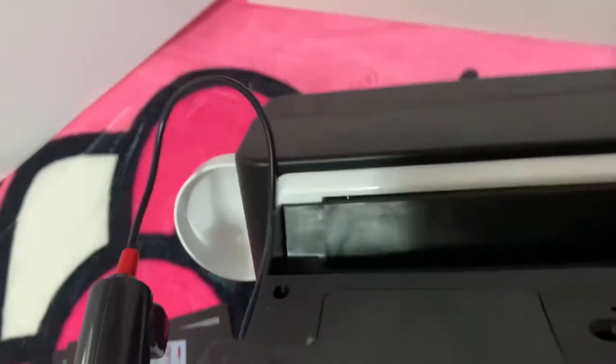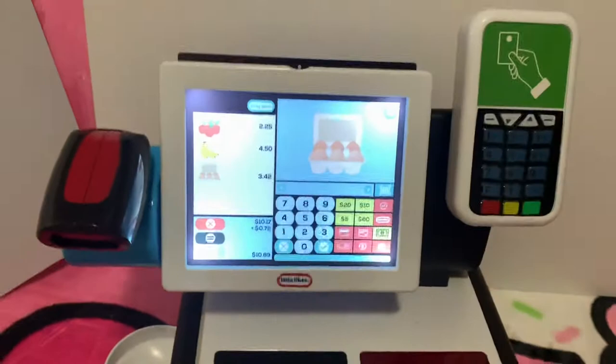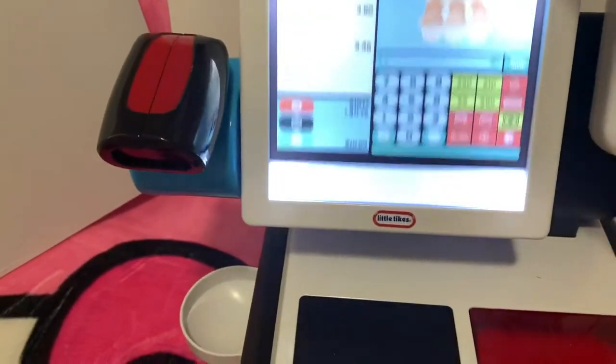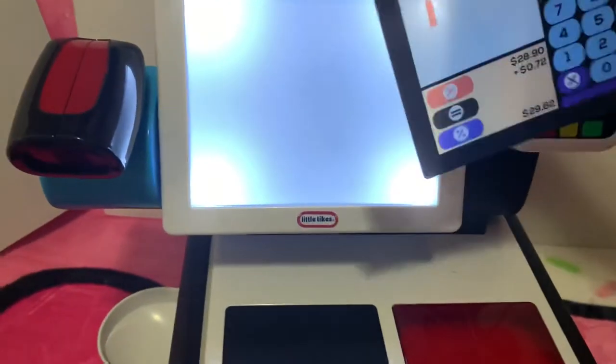At the back, there is an on/off switch — you can turn it on. See the lights? So cute! Okay, let me see — we try to change this from grocery.